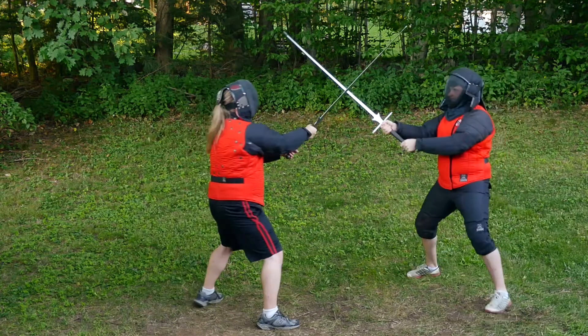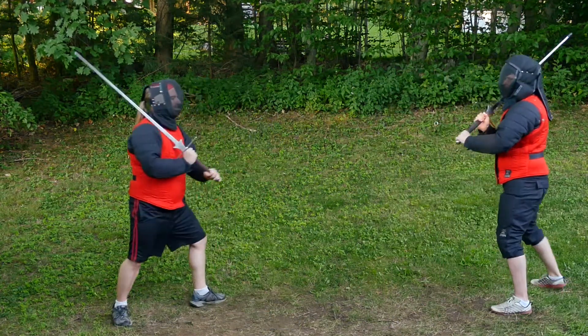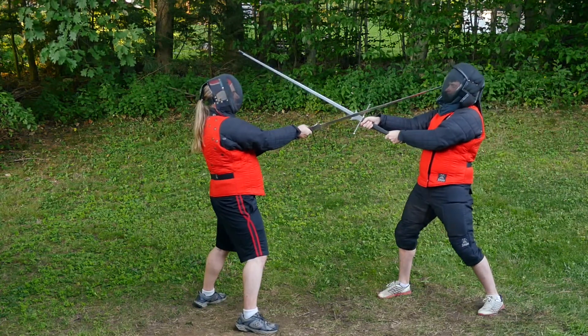Remember to always be a good training partner and give the appropriate amount of resistance. This is a fun exercise, but it's also a good way to develop the skills that one will use when actually sparring with the longsword.